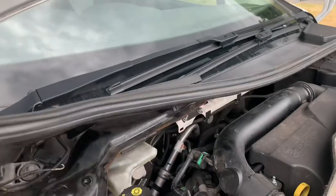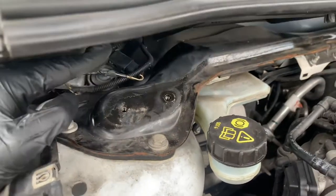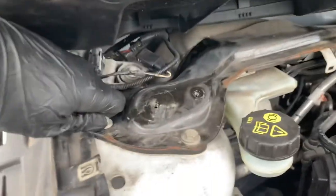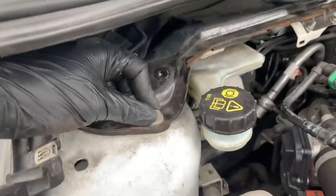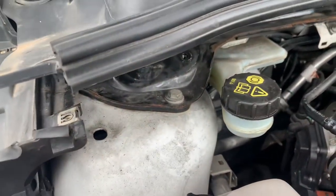Then it is time to remove the actual strut from the car itself. You have three nuts in here and you're going to have to remove the strut brace. Only after you release it from the knuckle, you use a 13 mil socket and undo the screws in here, and then you can remove the strut.